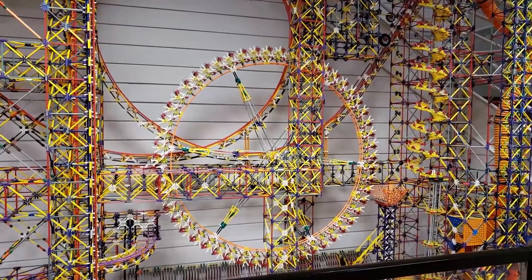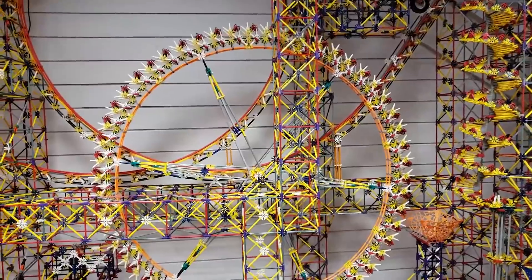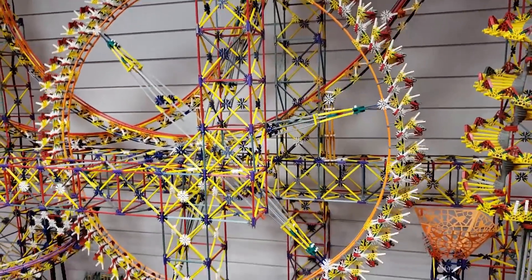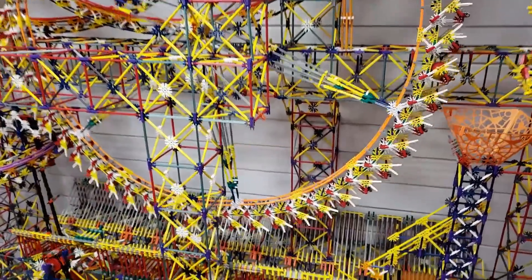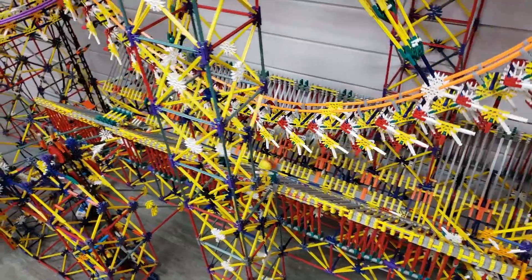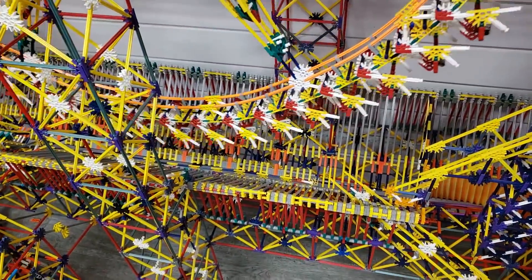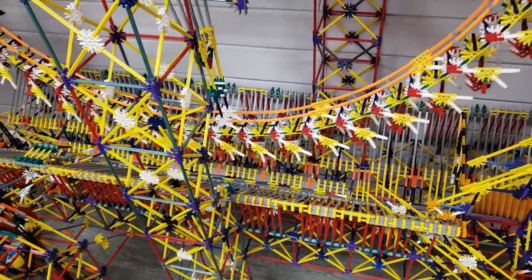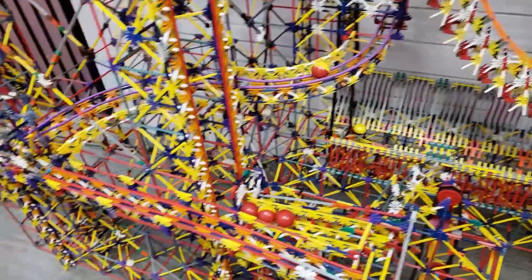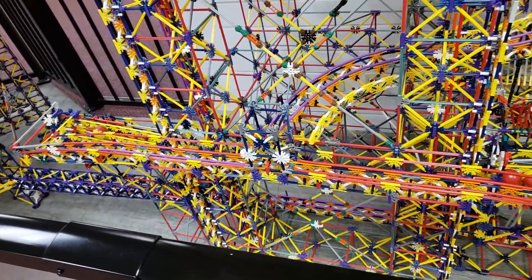The giant Ferris wheel is the most recent addition to this ball machine — it's four and a half feet in diameter. All the balls end up in a large trough at the bottom of the machine, where they're picked up by a short chain lift which delivers them to the two waiting areas at the bottoms of each of the elevators.